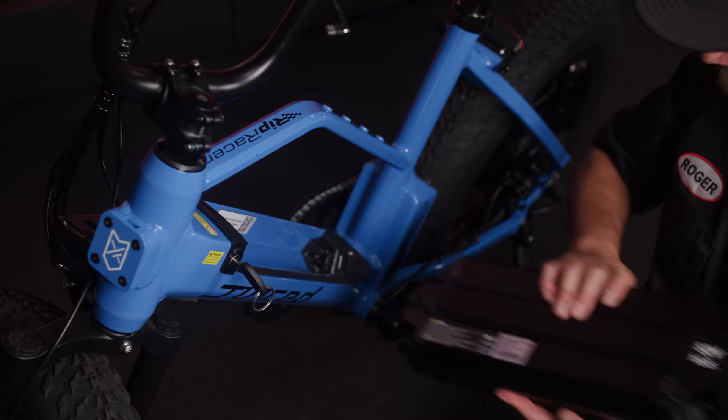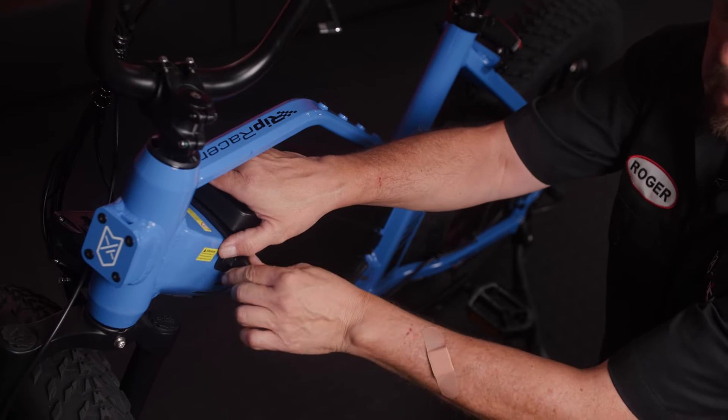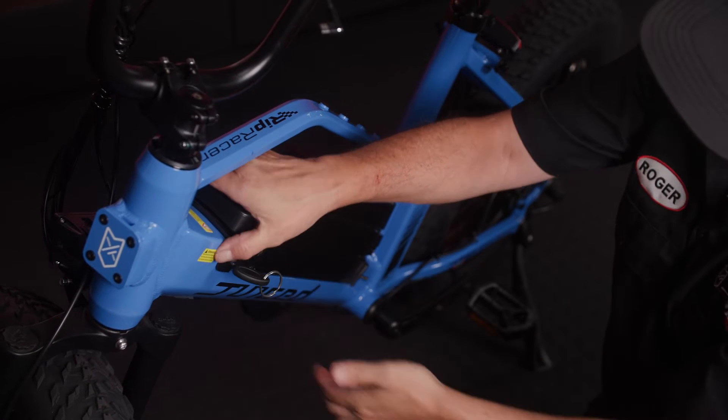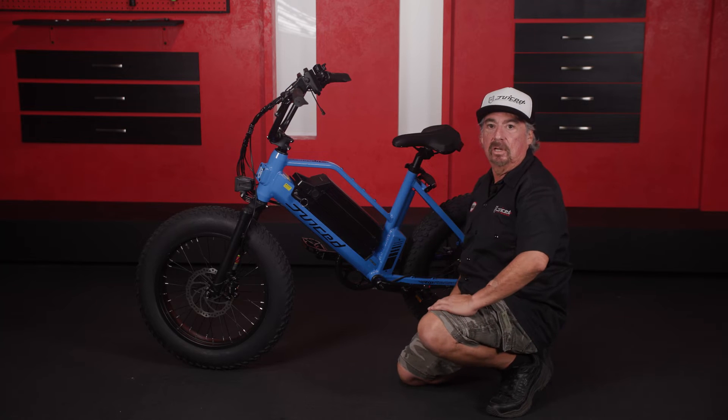Line up the notch here with the lower dock. Turn the key. Use a little force — slam it in. Turn the key this way. Double check to make sure it's in there well, and it should be good to go.